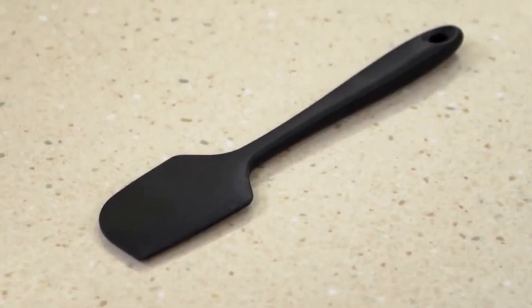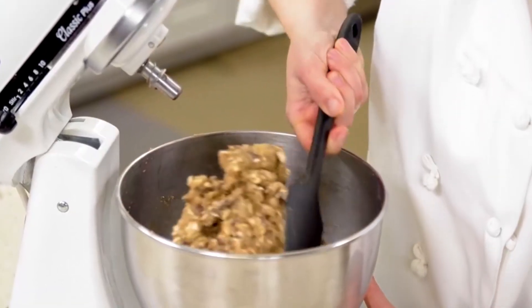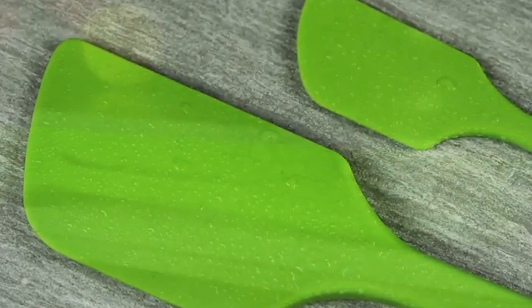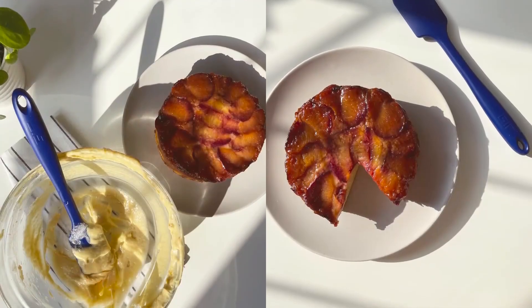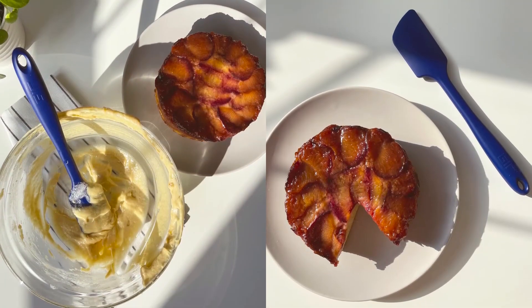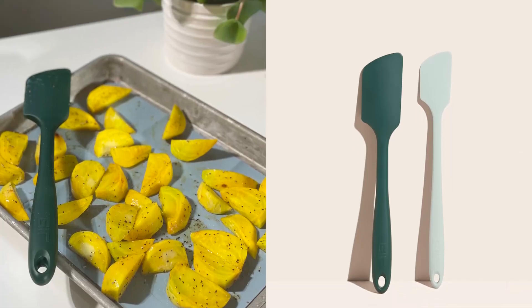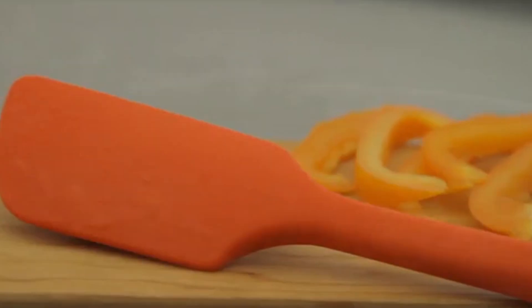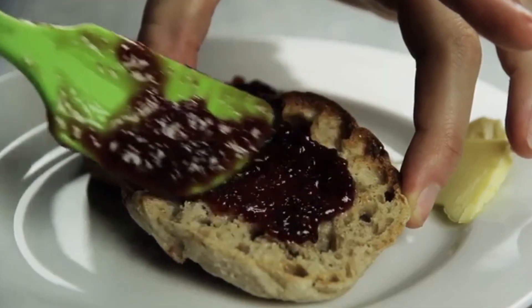Thanks for joining us on this exploration of the best silicone spatulas available today. From the high-grade silicone and ergonomic designs to heat resistance and hygienic features, these tools are not just essentials — they're game-changers in the kitchen. Whether you're a baking enthusiast or a daily cook, investing in a quality spatula will make your meal prep easier and more enjoyable. Don't forget to check out the links in the description for more information on these spatulas. Happy cooking, and see you next time for more kitchen tips and tools.